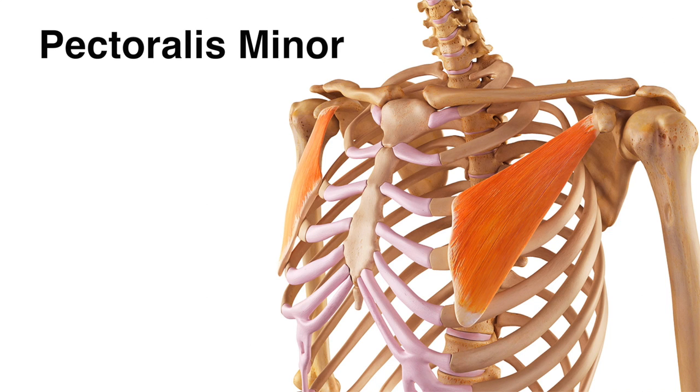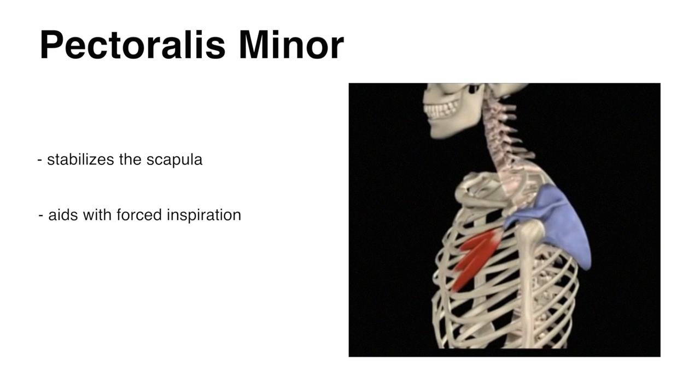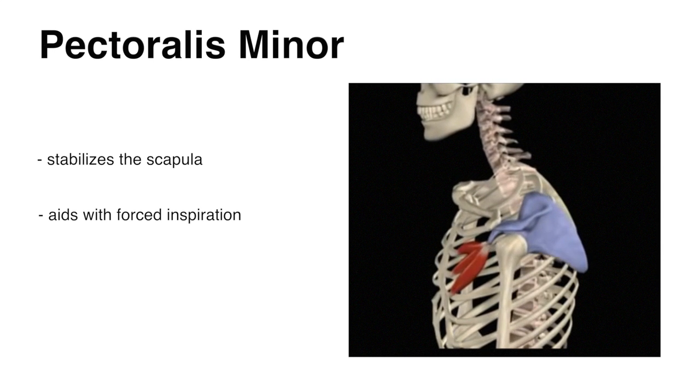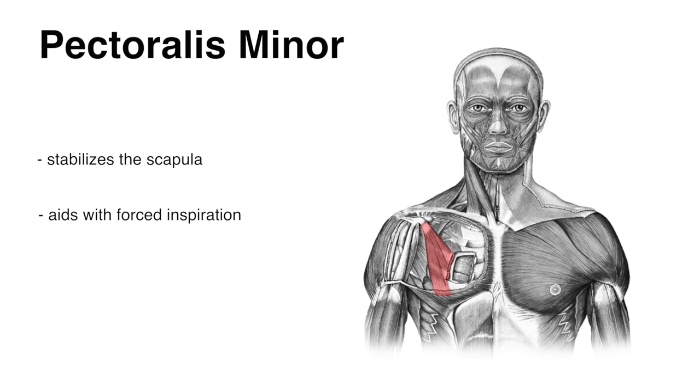The pectoralis minor is more of a respiratory and stabilizing muscle. It helps to stabilize the scapula and aids with forced respiration. It is small and almost impossible to isolate with training, so we will not pay much attention to it from here on.